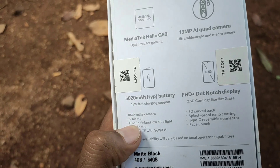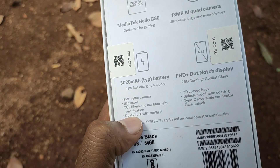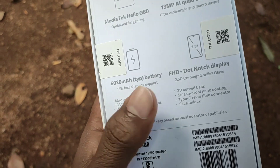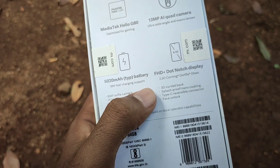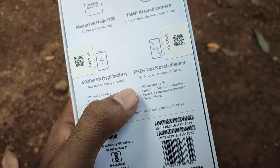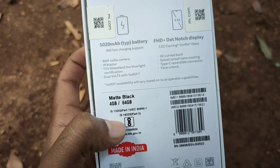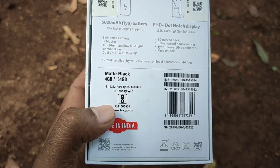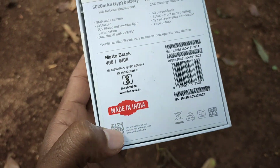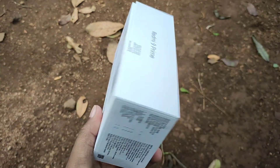It has an 8MP selfie camera. It is a dual SIM device and it is splash proof. If you look at the Type-C port, it is a Type-C. It comes in a 4GB RAM and 64GB variant. Let's see how we can unbox this box.